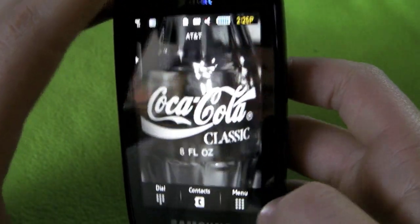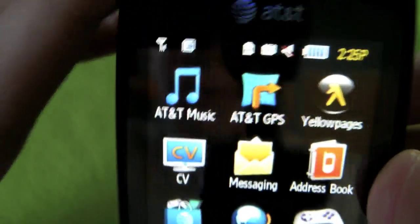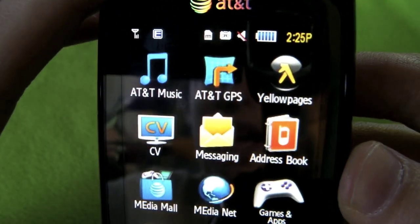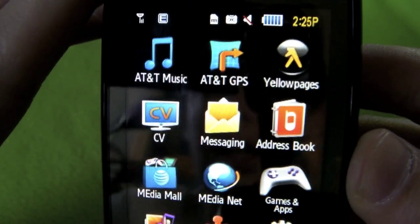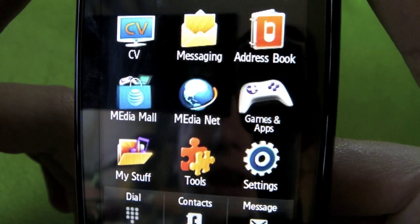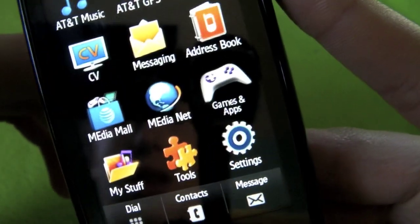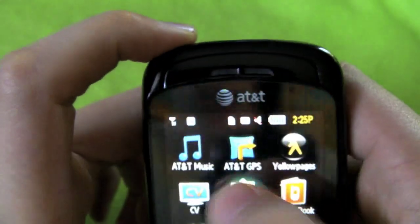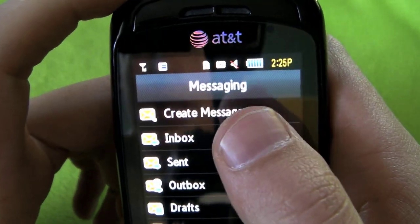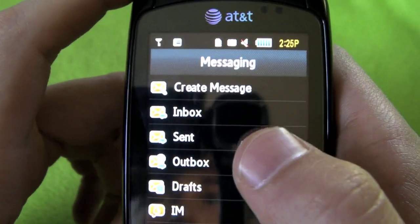Now let's go to the menu. In the menu we have AT&T Music, AT&T GPS, Yellow Pages, Cellular Video, Messaging, Address Book, Media Mall, Media Net, Games and Apps, My Stuff, Tools, and Settings.